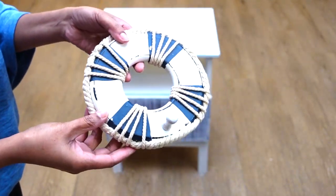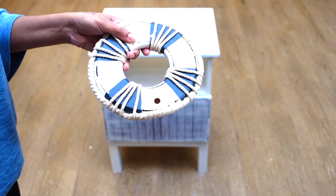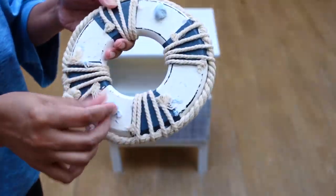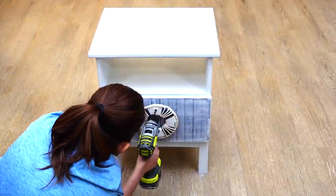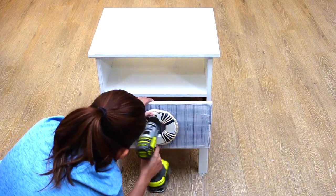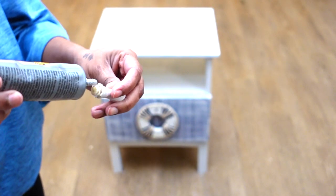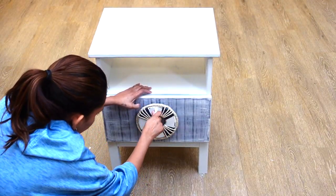Now it's time to fix the drawer handle. I decided to use a wall hanging I had on hand. I simply took off the knob from the wall hanging and used that pilot hole to secure it onto my drawer. Afterwards, I applied some Gorilla Glue onto the knob and placed it back onto the wall hanging, then wiped off any excess glue using a rag.